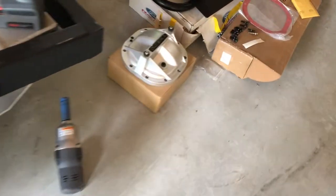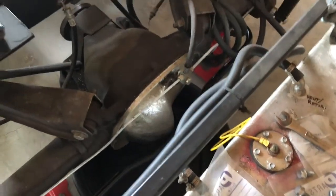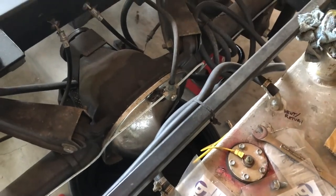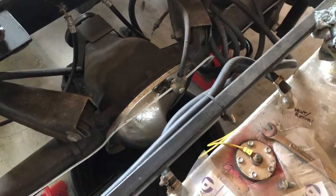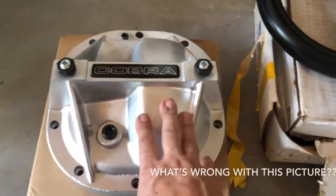I'm getting ready to put the new diff cover on now. I have all the bolts removed and I'm just getting ready to pry it open with a putty knife or something like that, ready to endure the smell, and we're going to go with this cast piece here.